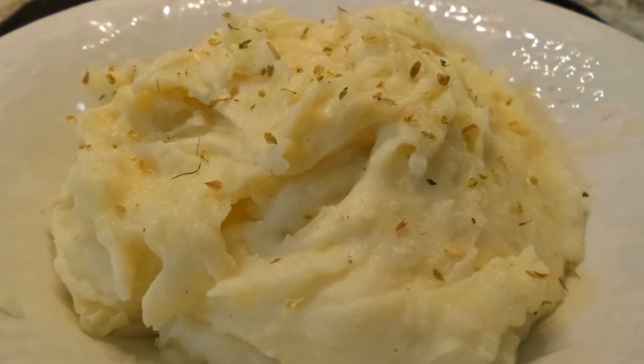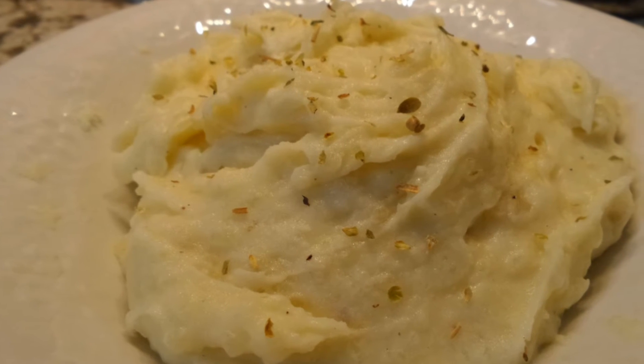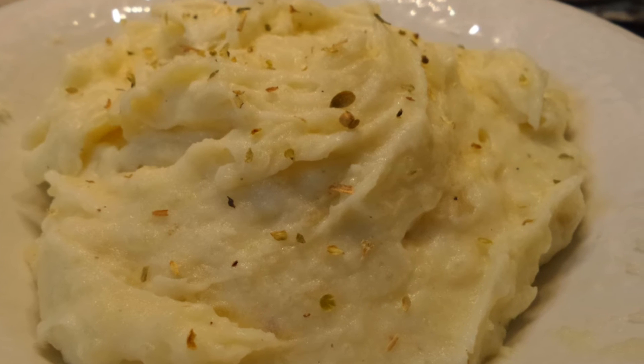That garlic really kicks this up a notch. It is so phenomenal and it's creamy. I like to sprinkle a little bit of dried oregano on top just for a little extra added flavor. That is it.